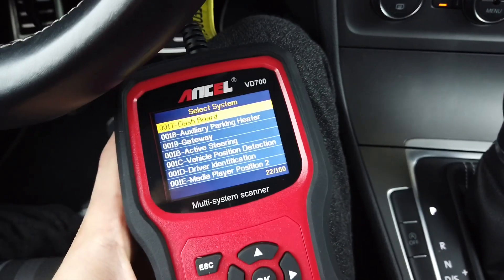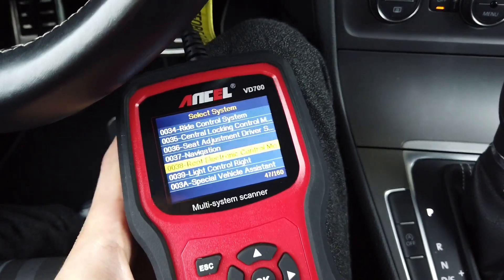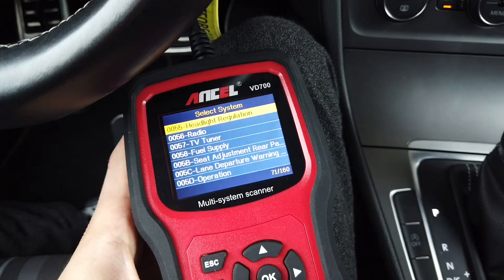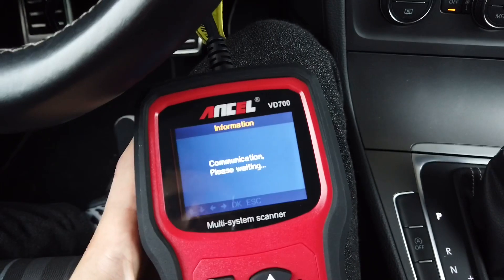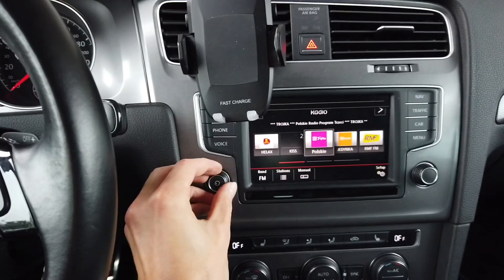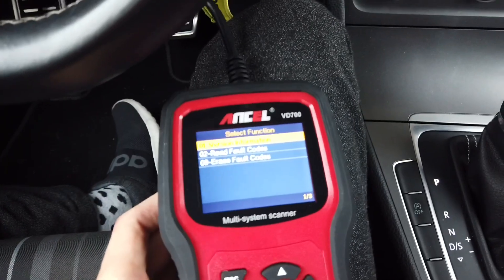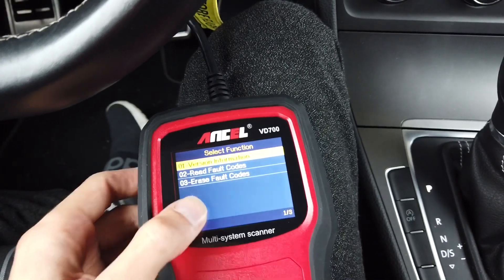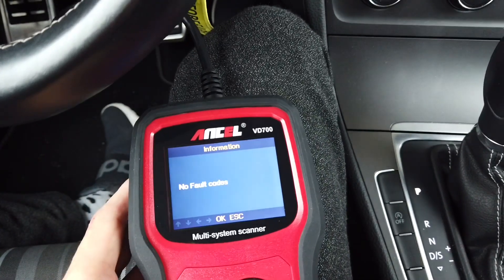Let's check the navigation module, which is 5F. This list contains all modules available not just in this car but generally across all Volkswagen cars. When it connects it resets to default settings so the volume goes up. In 5F we have read and erase codes and vehicle version information, but no adaptation channel here either.